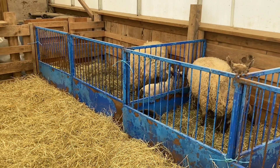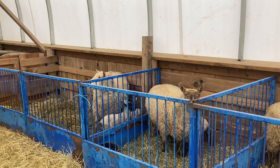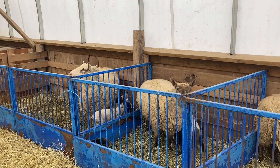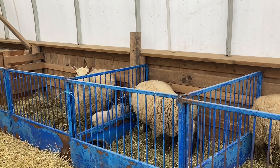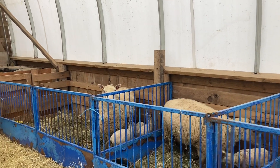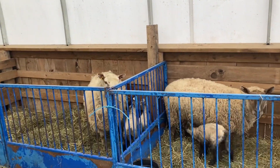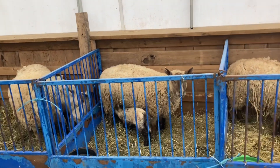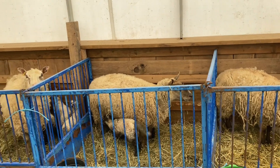Last year, 25 ewes gave us 52 lambs. We lost two or three that were stillborns from sets of triplets. Out of those almost 50 live lambs, there was one that I held up to the mother to help it nurse — and that was it. These are pretty easy keeping sheep.